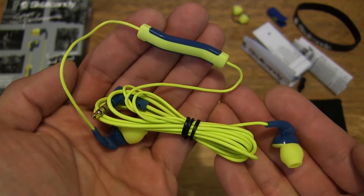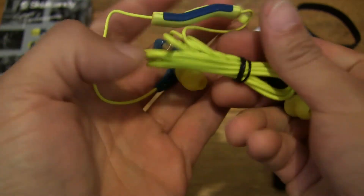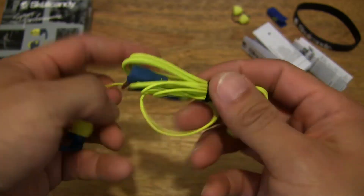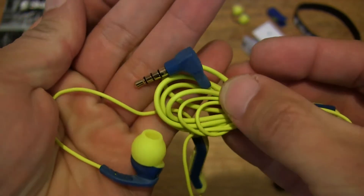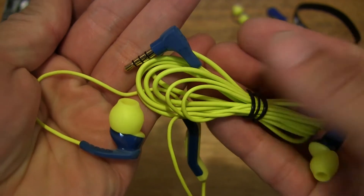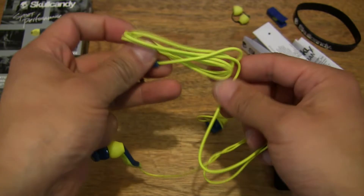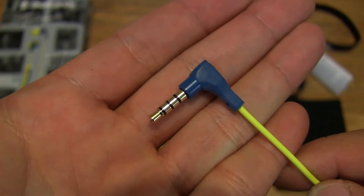Nice good look at pretty much everything we've just removed from the box packaging. These are the Skullcandy Method Sport earphones in the Teal Acid colorway — it does have a very nice color. Let's start off by first showing you the jack: it does have a 3.5mm jack right here, and it is an L-shaped jack as opposed to a straight one. Let's undo the cable tie here so I can show you the cable length as well — nice good look at the connector, 3.5mm standard audio earphone connector.